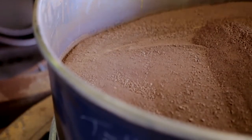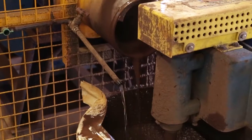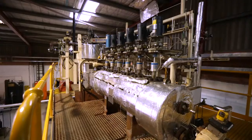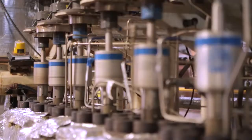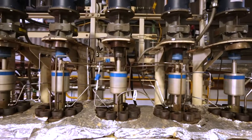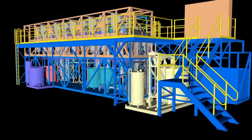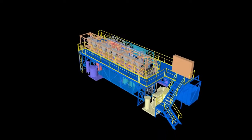Prior to processing, ore from the site is milled and combined with water to form a slurry. ALS Metallurgy's high-pressure acid leach pilot plant is used to extract scandium and other metals from the ore. The leached slurry is then sent to the CleanIX resin-in-pulp process for metal recovery and purification.